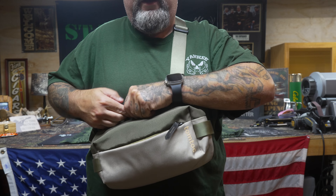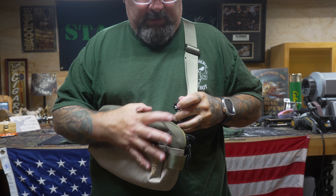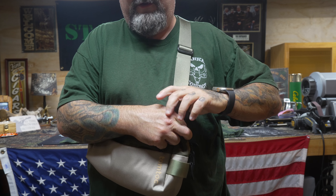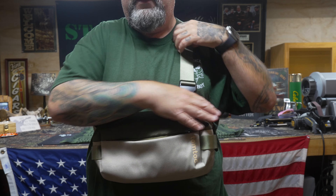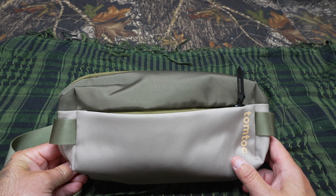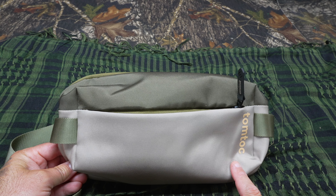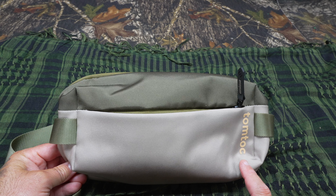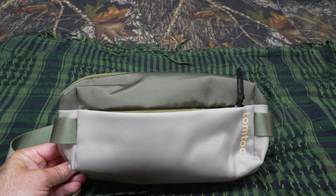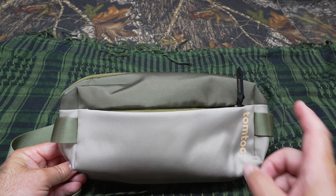If you need to get it off in a hurry, you have the quick-release buckle. You can also wear this fanny-pack style if you want. But for me, I just swivel it back around and it's a cross-body carry. That's how the HO2 TomTock sling bag carries on body. I prefer the back-slung method because when it's time to access the bag and I pull it to the front, it's horizontal and nothing falls out.